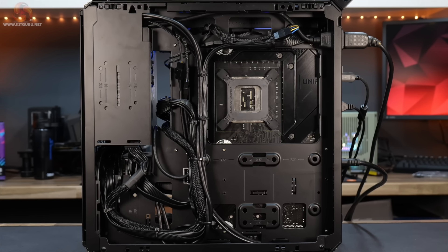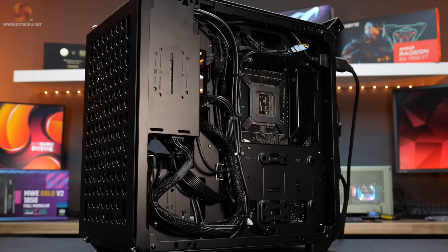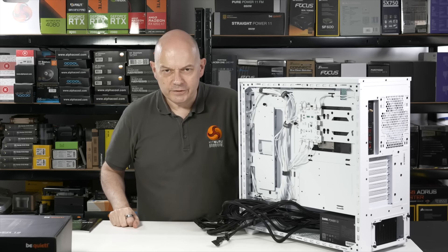If cable management is a high priority for you, we advise you opt for one of the modular power supplies currently available online. That means you won't be trying to hide a snake's nest of cables you don't need.